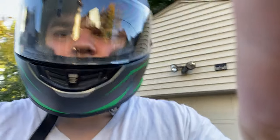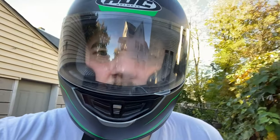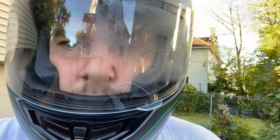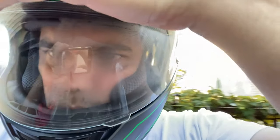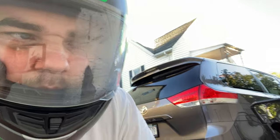Alright, it's a little nippy out, maybe 40 degrees, but I got the helmet. I'm going to put it on and see if fogging happens. You can definitely see that one side of the helmet is fogged up, but the other side is still okay.